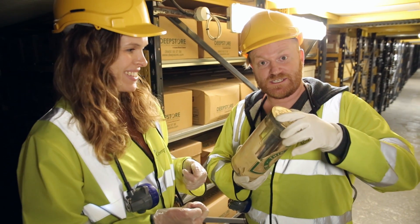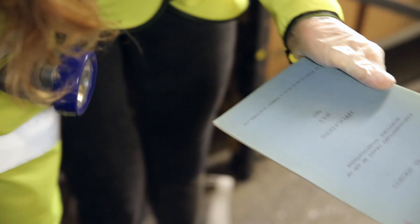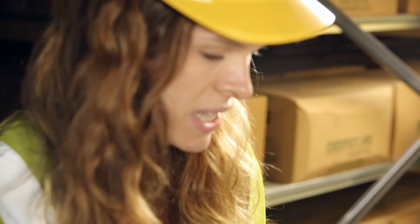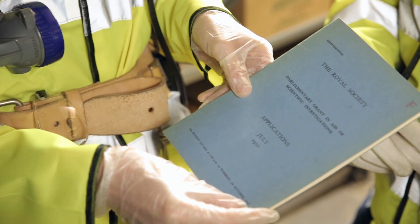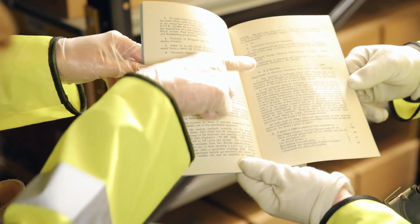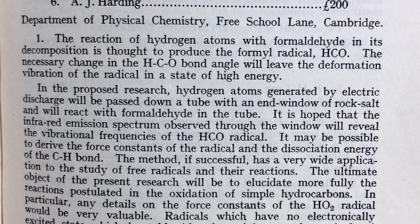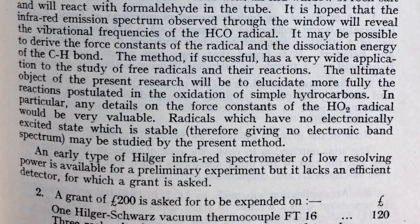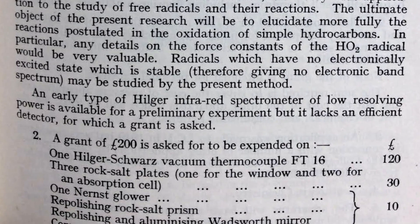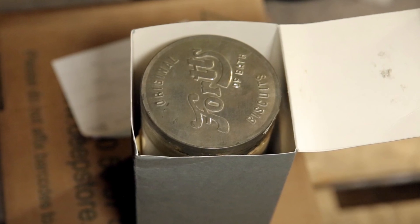So we are going to open this, but first let's find out a little bit about its story. You've brought a few documents along as well, haven't you Laura? So first of all, we know this instrument was funded by a parliamentary grant in aid — money given by the government to the Royal Society to fund scientific investigations. That was in 1950. The person who applied for the funding was AJ Harding, and here he's outlining the experiment, what he hopes to achieve and what exactly he needs the grant for.